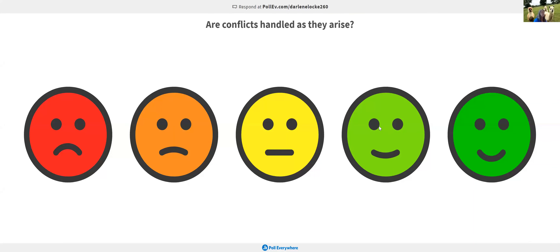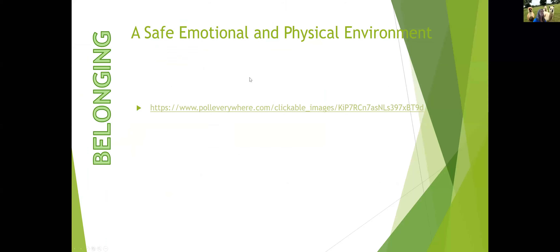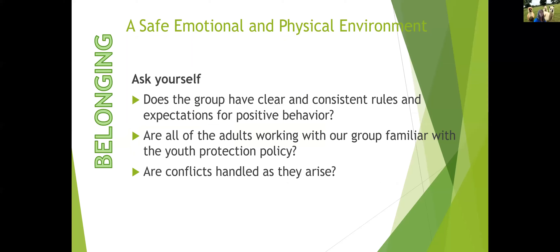Some questions to ensure a safe environment: Does the group have clear and consistent rules and expectations for positive behavior? Are all adults familiar with youth protection policy? Do you allow offensive language or gestures at meetings and functions — and do you have a measure to correct and prevent it? Is it a respectful place where all are treated equally and fairly? And when conflicts arise, does your group deal with them — address them, step back, see what happened, and put measures in place to prevent recurrence?